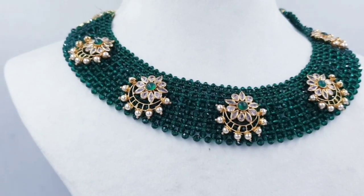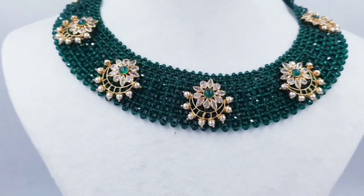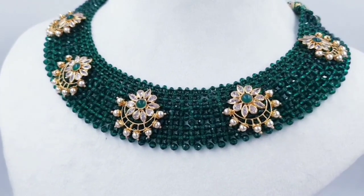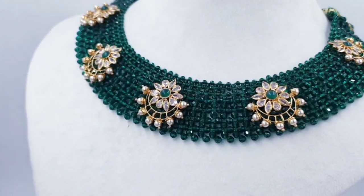So friends, what are we talking about today? We have a lightweight collection of 22 karat gold jewelry. First, we have a lightweight choker collection.